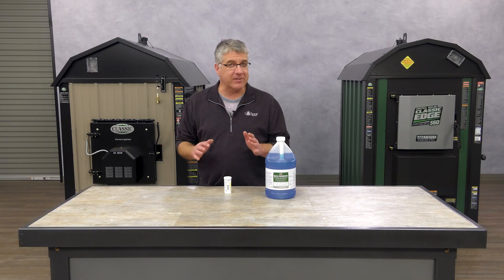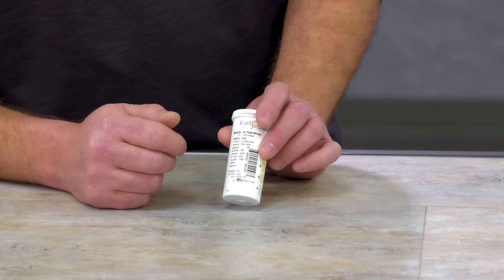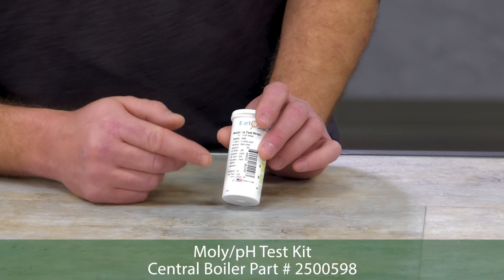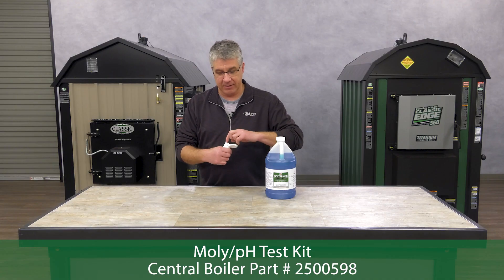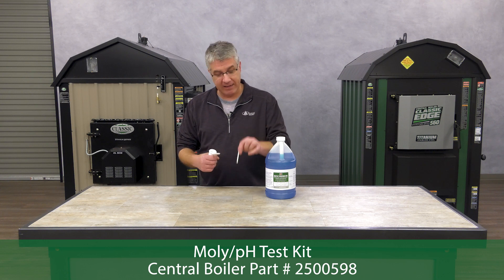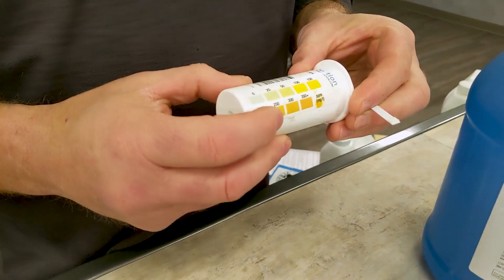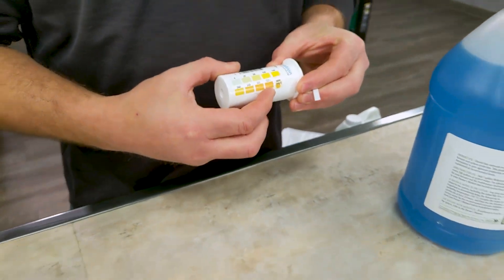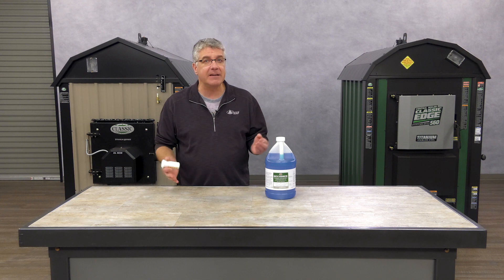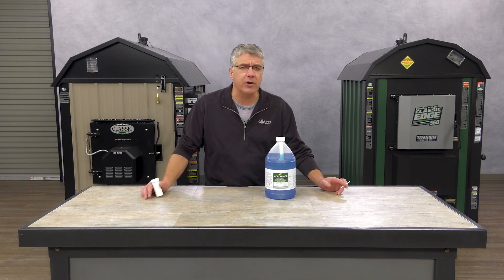After the system is circulated for about 24 hours, you need to make sure you have 350 parts per million. The way you do that is with these test strips. Notice there is an expiration date printed on the bottle. Take out one of the test strips, dip it in a water sample, and compare it on the chart. You want to have at least 350 parts per million. If you have more than that it's okay — it doesn't make any difference. You really can't add too much of Molly Armor 350. It's a wonderful product.